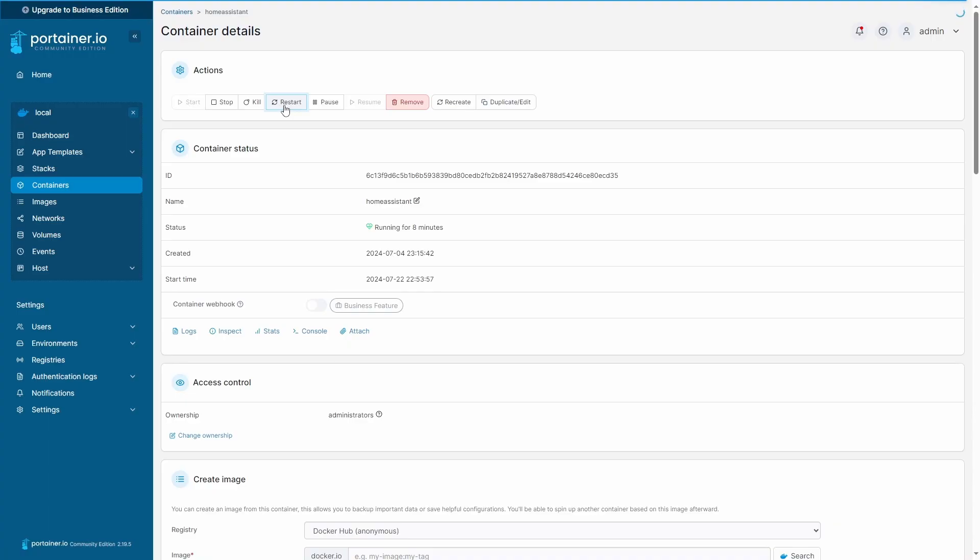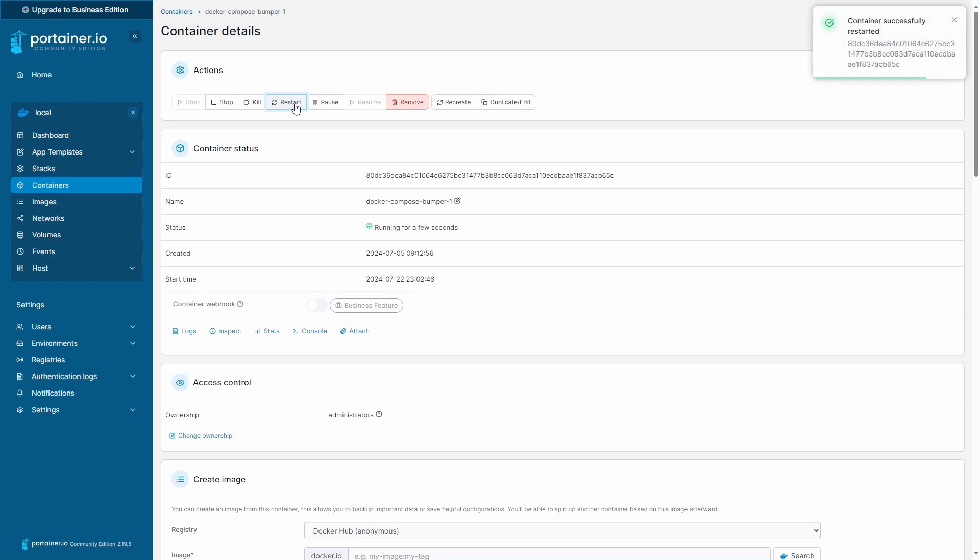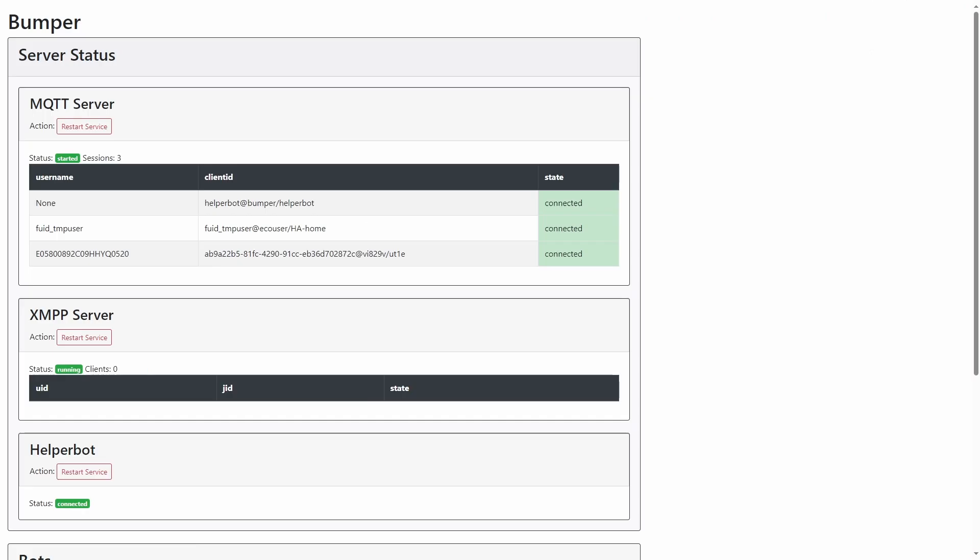Next, we will restart the Home Assistant container and wait for it to be ready. Then we will restart the Bumper container and wait for it to be ready. It is important to restart the containers in this order. After this, we will open the Bumper server status page to confirm that Home Assistant and the vacuum are connected to Bumper. The server status page URL format is in the description.